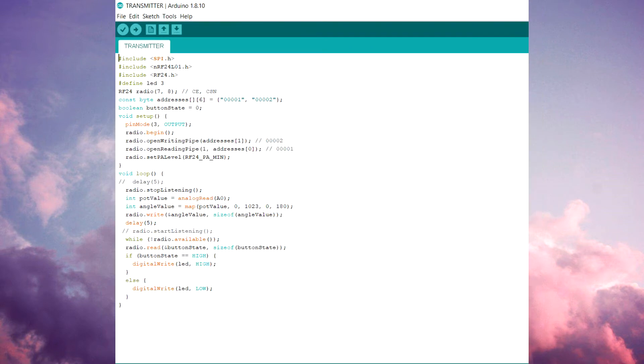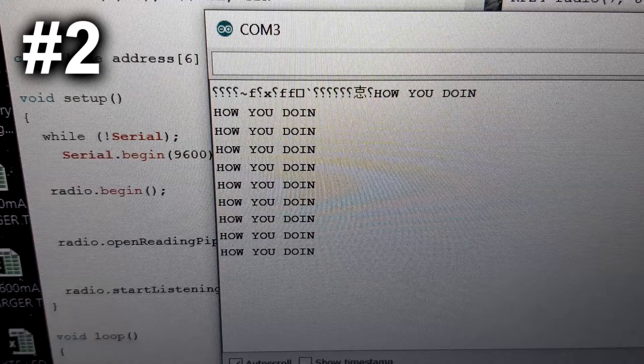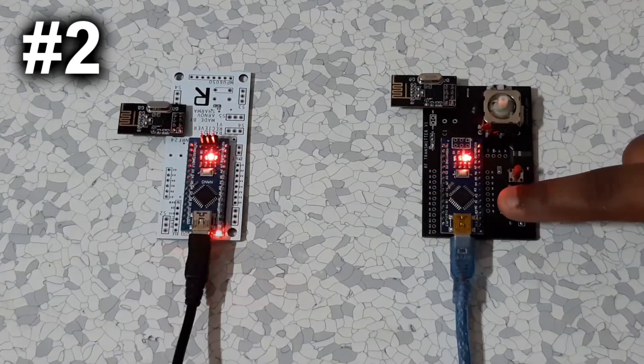The Level 2 sketches are these. This time we can hook up the two setups externally because we don't need to display any messages — we just need to toggle an LED with a button from the transmitter side.